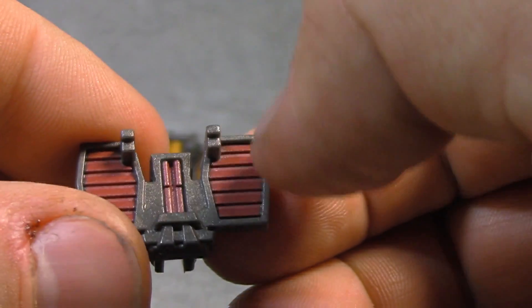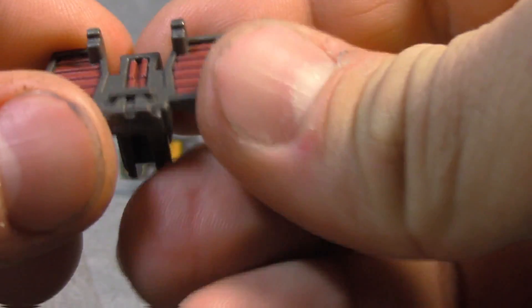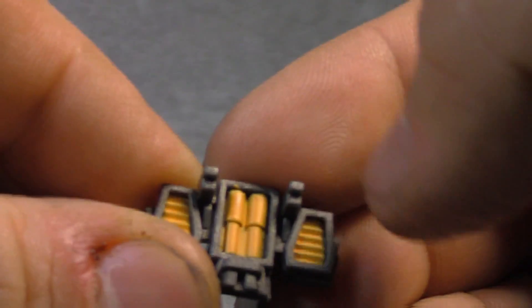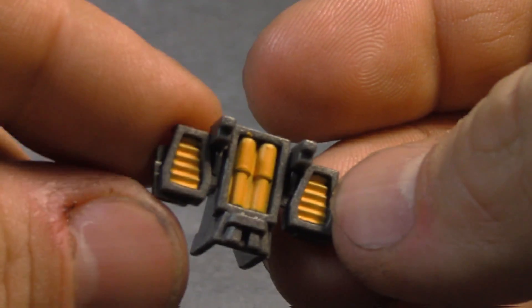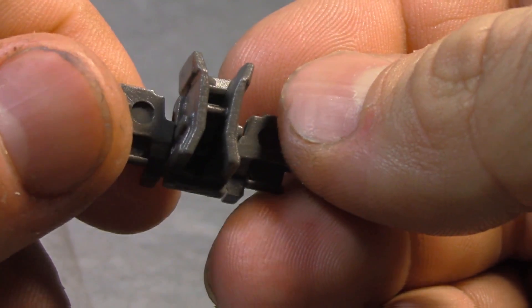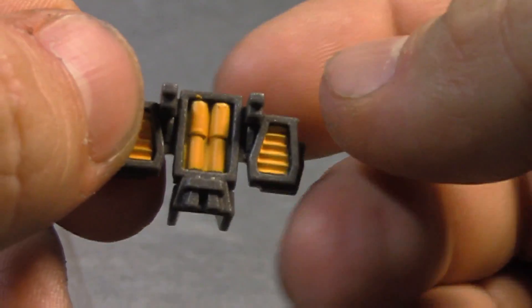We've got red paint on there, and then red paint in the center, and some line work and so forth. And then on this one, different cast — yellow paint got a little away from them right there. Vents and so forth, and same sort of thing.